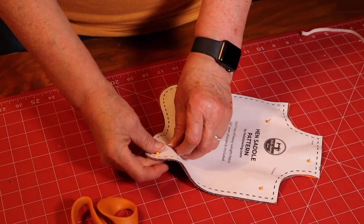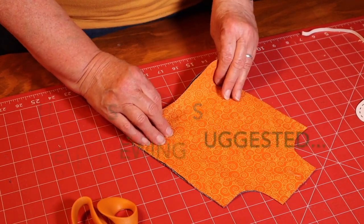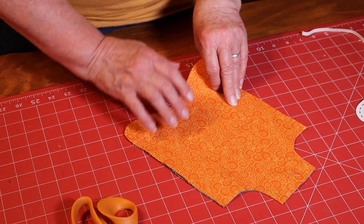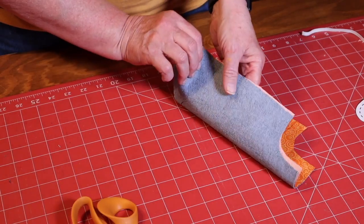I found this pattern on a website called Hello Sewing — I'll link that in the description box if you have chickens that need protecting. I went ahead and started by cutting out the pattern. She suggests using some heavyweight fabric. I have several chickens to make these for, so I've decided to use some bright colors.